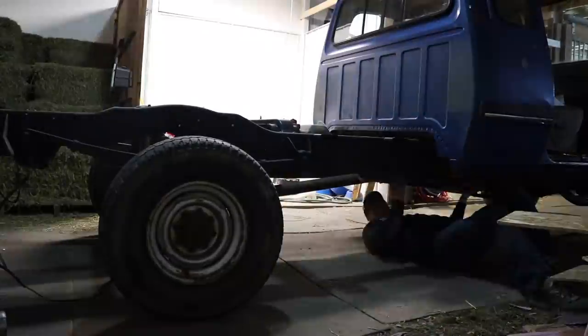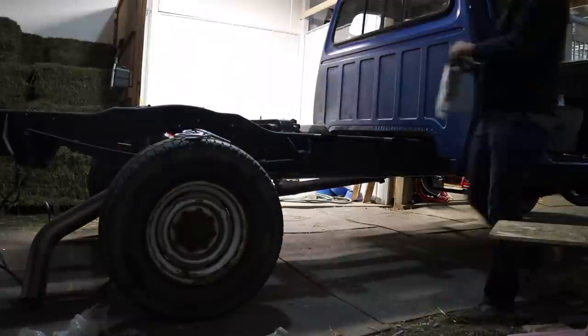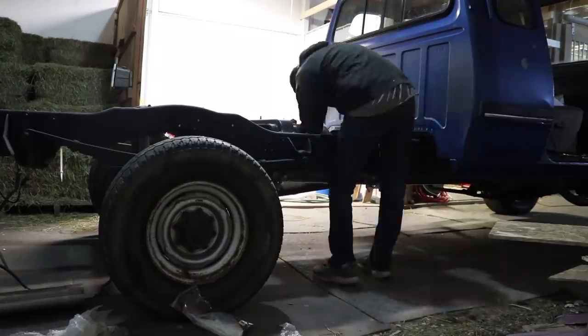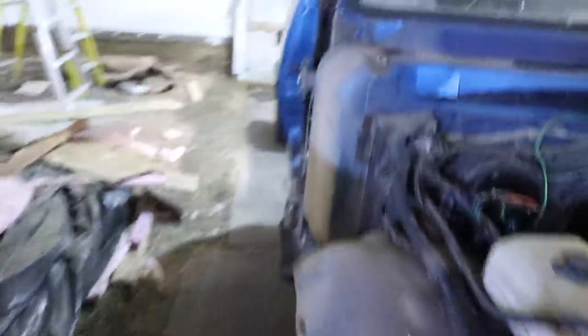First half of the exhaust is in. Second half of the exhaust is ready to go. We did get the new exhaust installed on the truck and it's ready for its first startup.